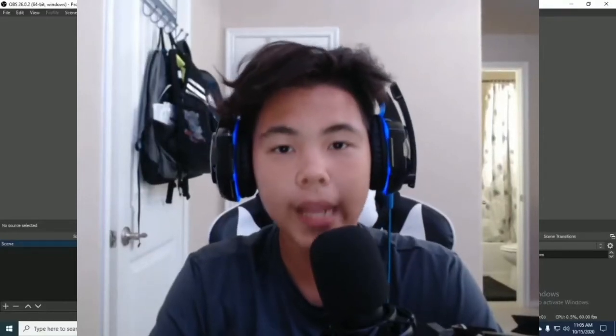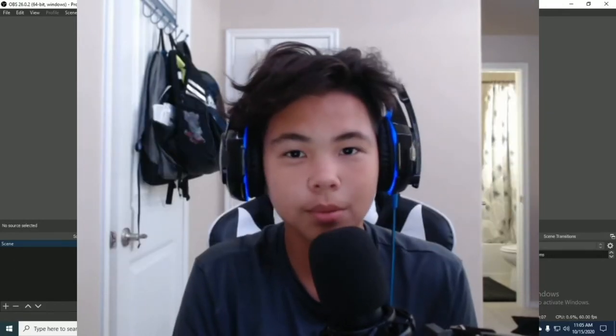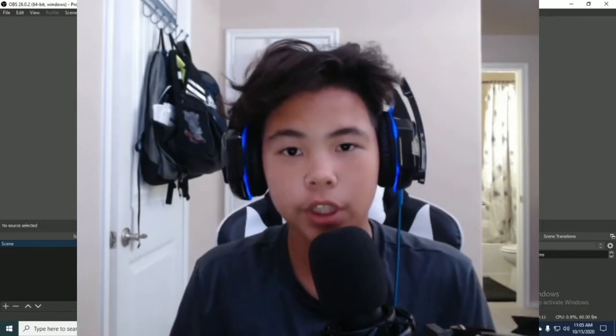Hey guys, about 39.8% of you aren't subscribed to me. That's crazy. So please subscribe. If you don't want to subscribe, leave a like down below, and anything will be appreciated.